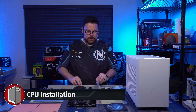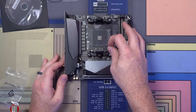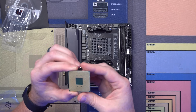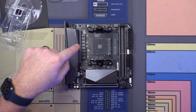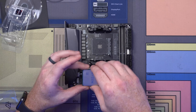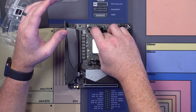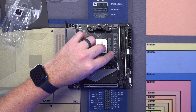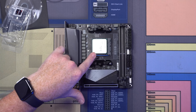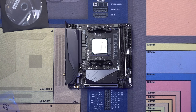Let's go ahead and install our CPU. On the bottom of the CPU you'll see a little gold arrow, and there's also a little arrow on the socket. You want to align that arrow with the arrow on the socket, drop it in just like so, and it pops right in. Jiggle it just to make sure it's in all the way, then push it down and you're good to go. There you go — your CPU is in.